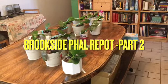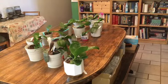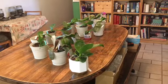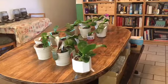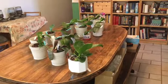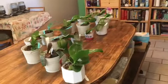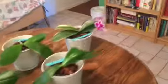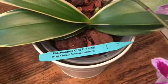All right, so this is the next day. I worked for quite a number of hours on repotting all of these orchids along with several others, so let's just do a quick tour of all my Brookside orchids in their new setups. I'm going to start way over here with the beautiful Phalaenopsis Chia E. Yenlin.